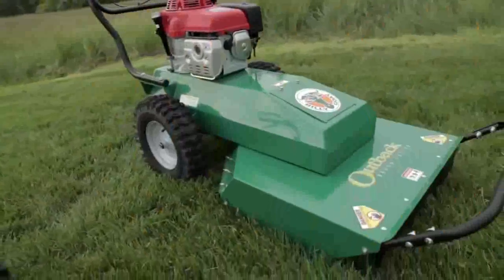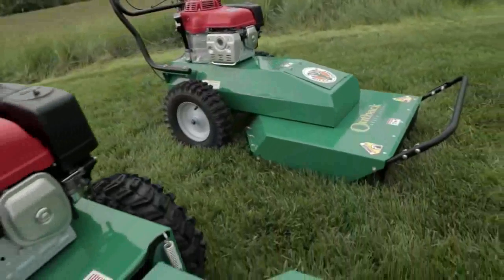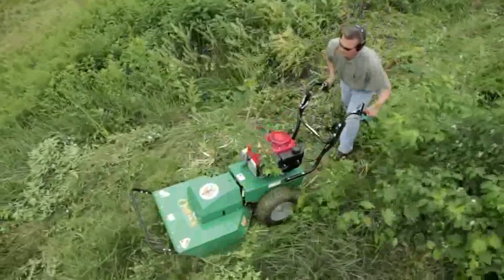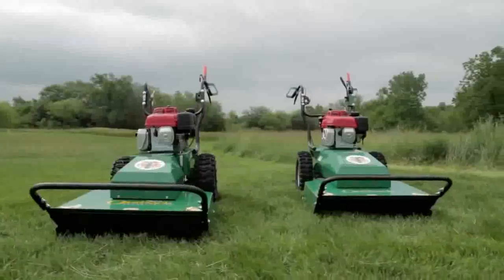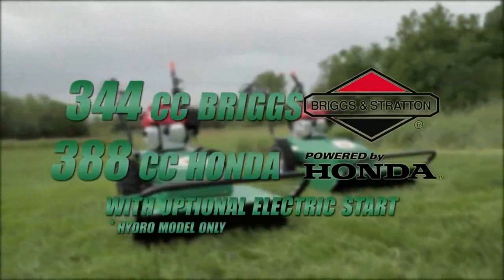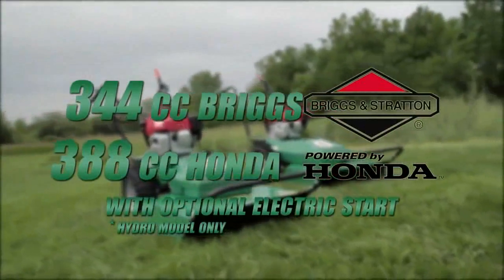Both units have wide 16.5-inch puncture-resistant tires, with two-inch wider ones on the hydro unit for better grabbing and pulling might in deeper brush and uneven terrain. Both are powered by either a 344 cc Briggs or 388 cc Honda engine with optional electric start.